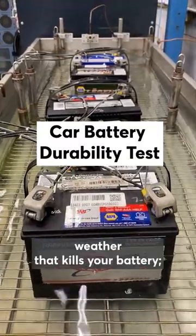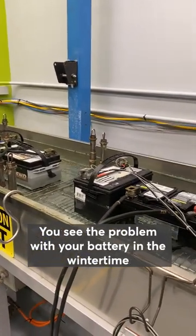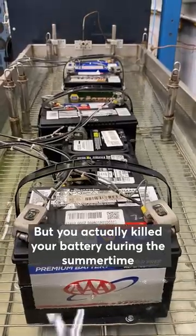A lot of people think that it's the cold weather that kills your battery. It's actually heat. That's why this test is done with hot water. You see the problem with your battery in the wintertime because the oil's thicker. It's hard for the engine to start, but you actually killed your battery during the summertime with the heat.